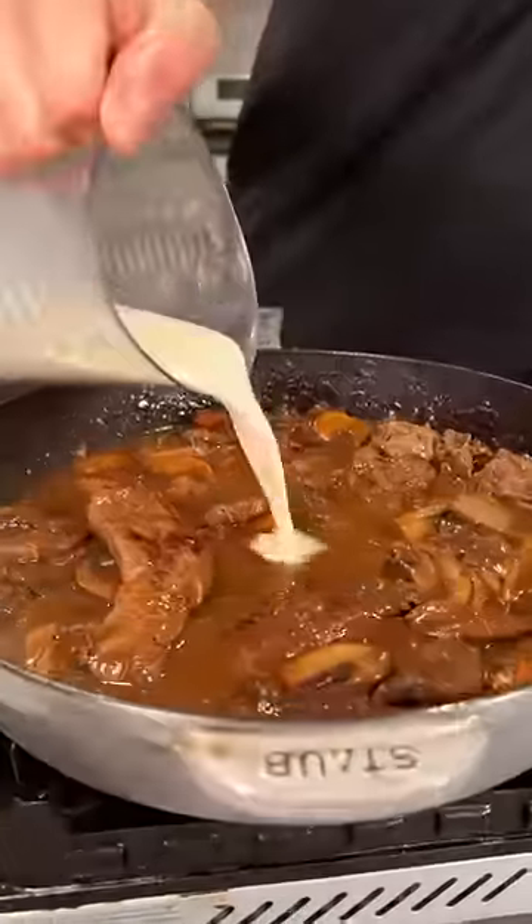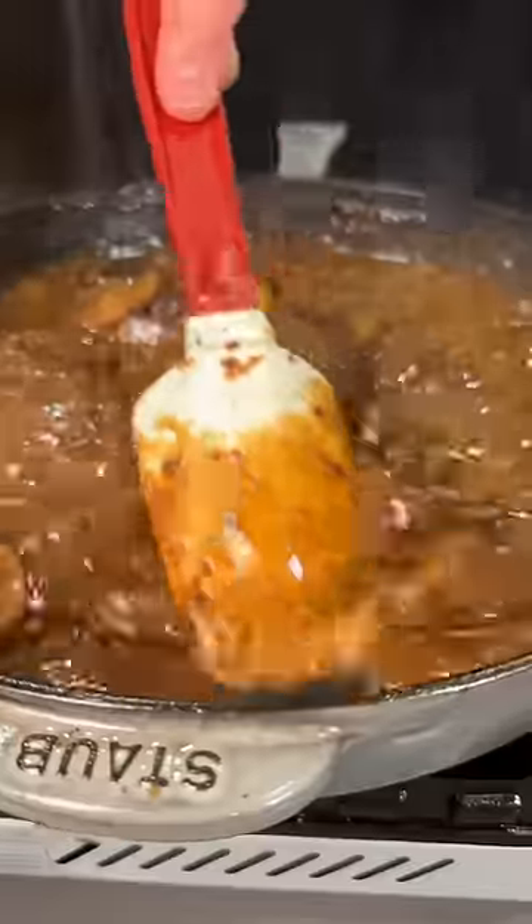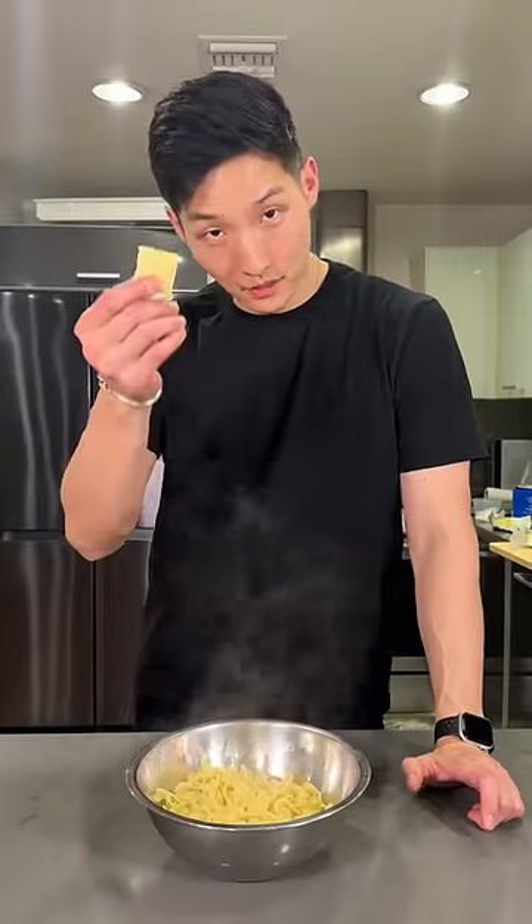In goes the beef, and we finish with heavy cream. One thing my mom would always do is she would always add a little bit of butter to the noodles.